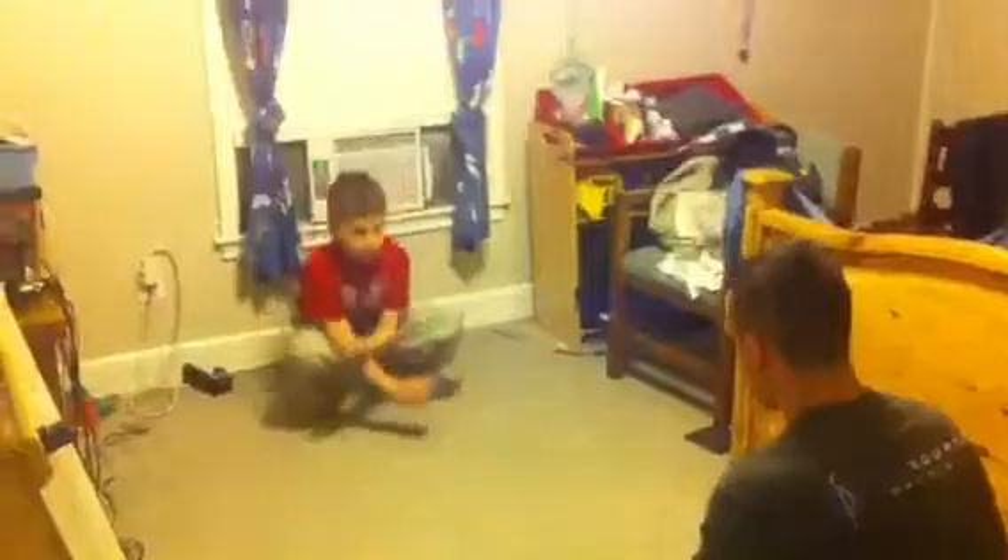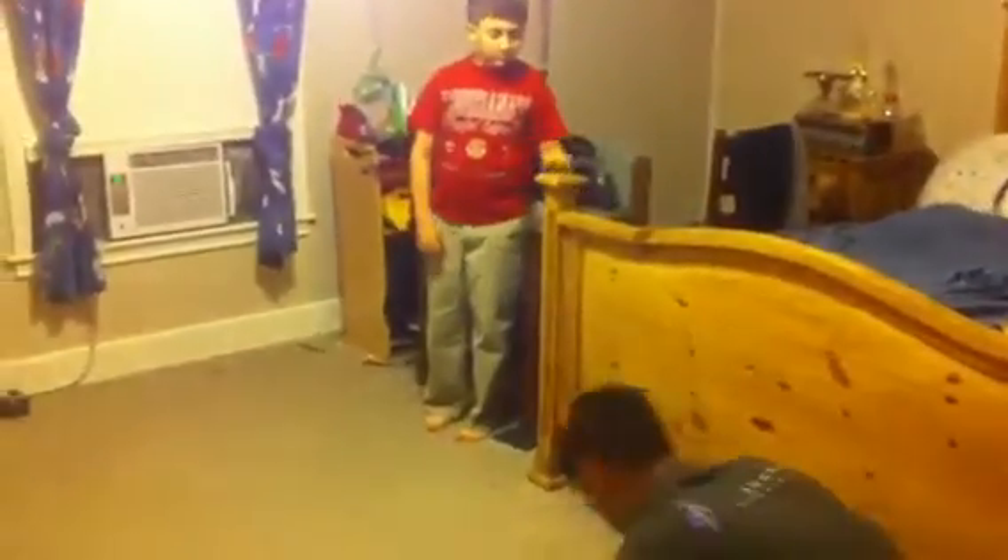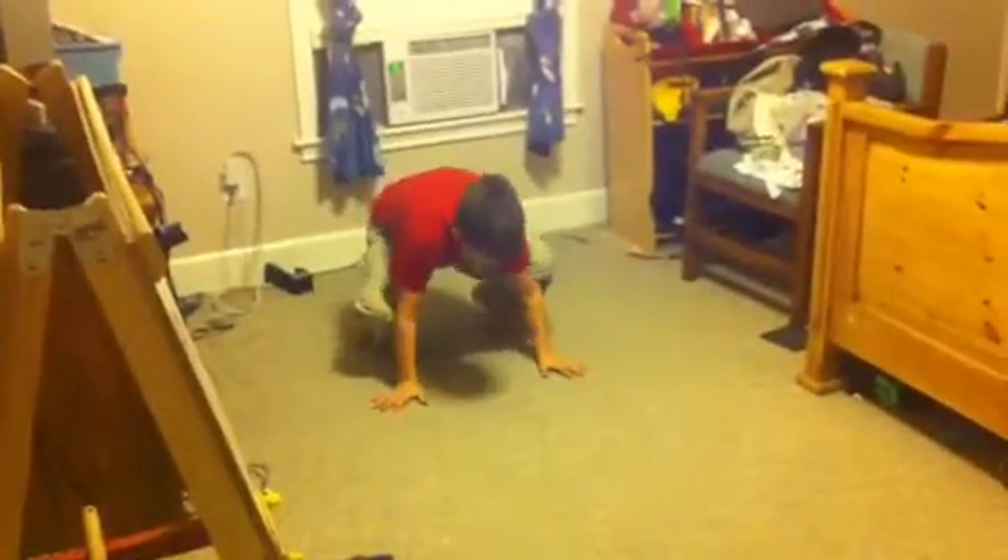The first thing you'll be doing is the forward roll. Watch me do it first and I'll explain as I'm doing it, then I'll watch you do it. You're going to get on your feet like this, hands flat on the ground, and do a complete front roll. Try to land back up on your feet. Okay, let me see you do it — get down on your feet, hands on the ground, now roll forward.